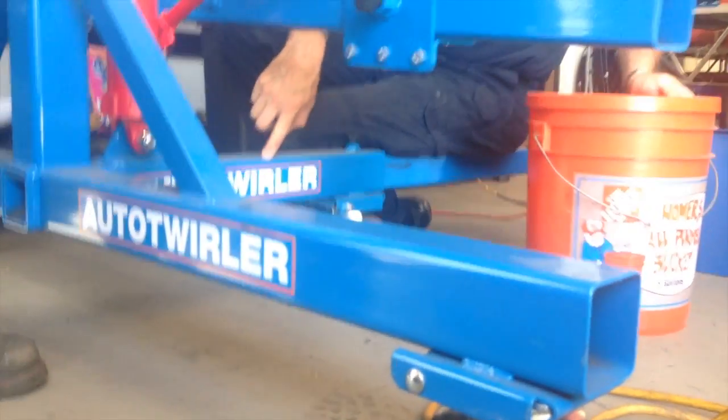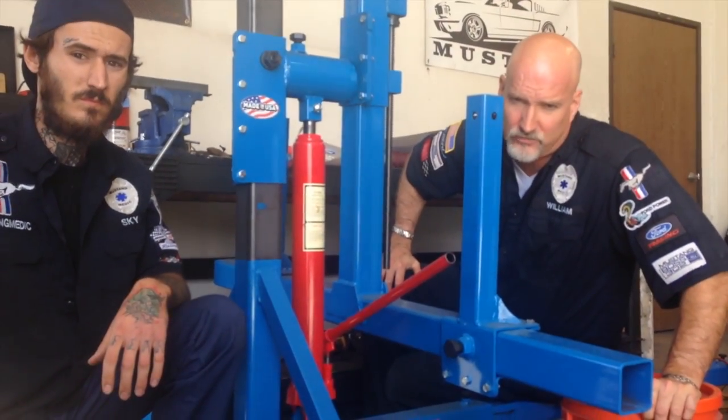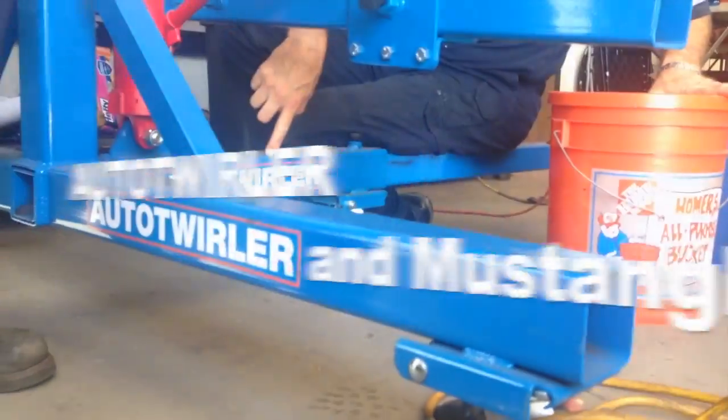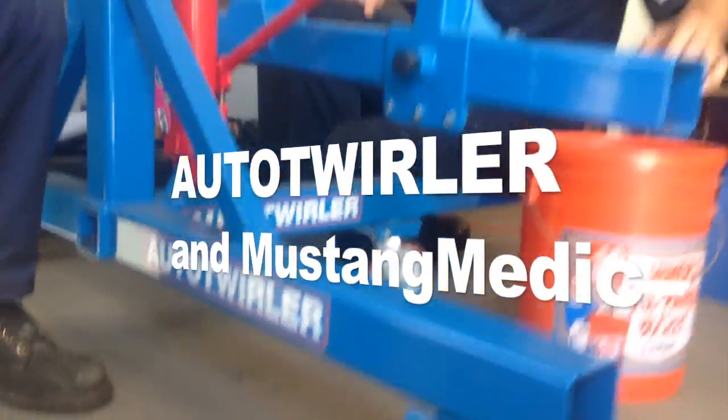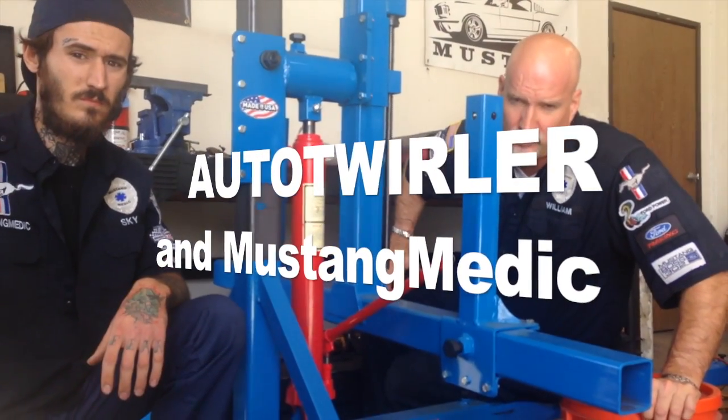Get the logo right there. Bring it back up to us, Taylor. MustangMedic.com — we take the frustration out of a restoration. They donated this awesome American-made rotisserie.